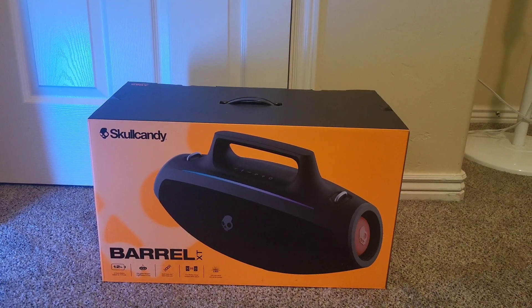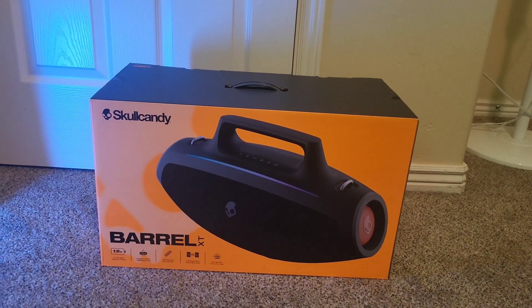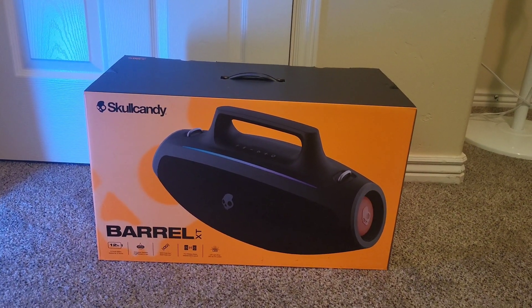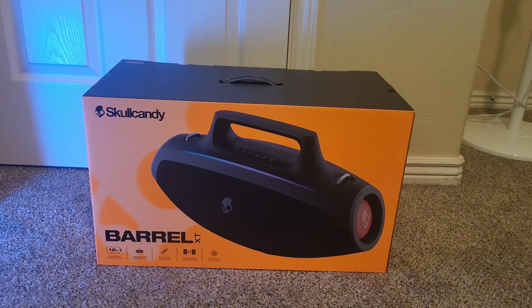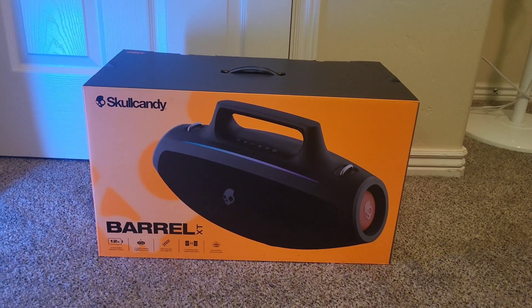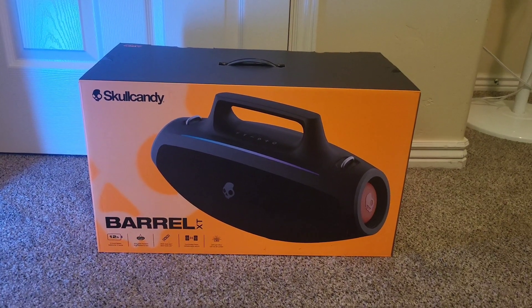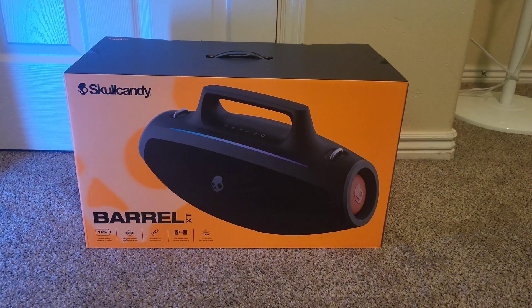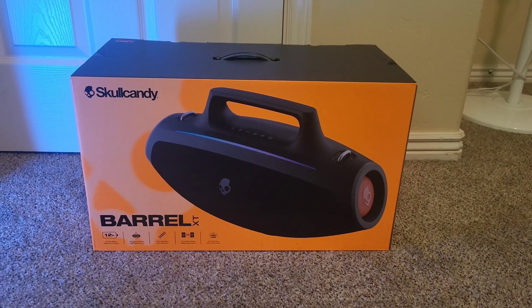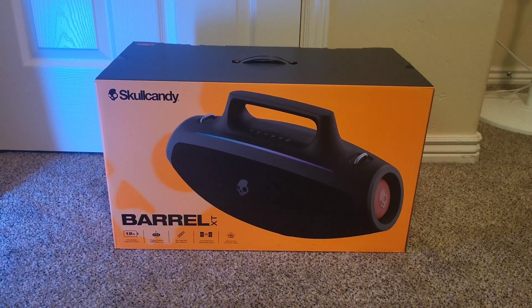So today I just barely got the Skullcandy Barrel XT. It's Skullcandy's biggest speaker that they're doing right now. I just saw it on Walmart — I was just scrolling past, saw it advertised, and I was like, what the hell? I didn't even realize that Skullcandy made a bigger one. I've seen all these reviews on their smaller ones, and so when I saw this, I was like, holy crap, no way.